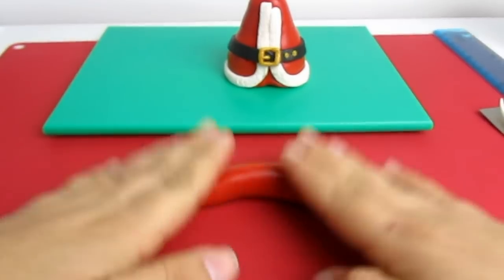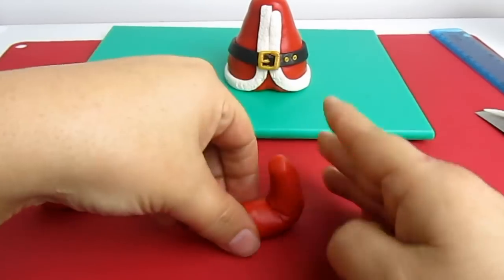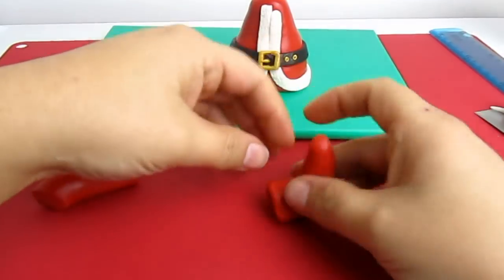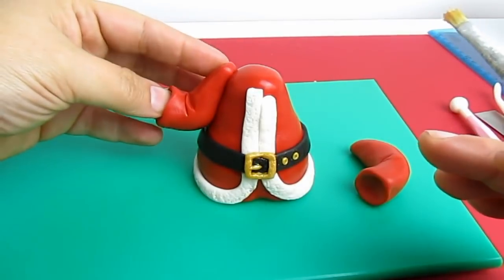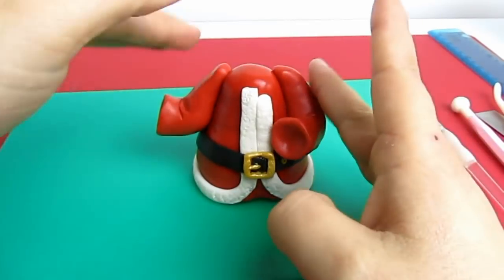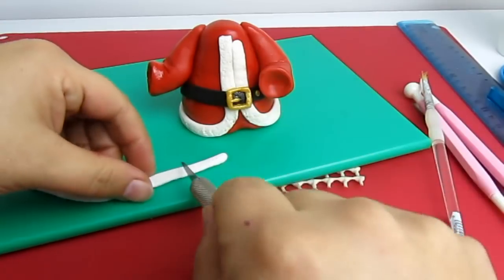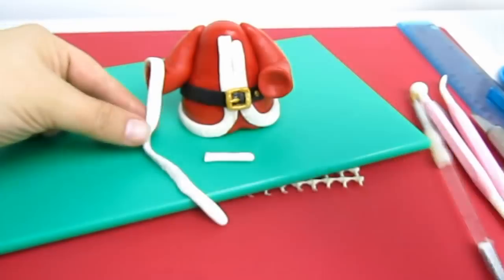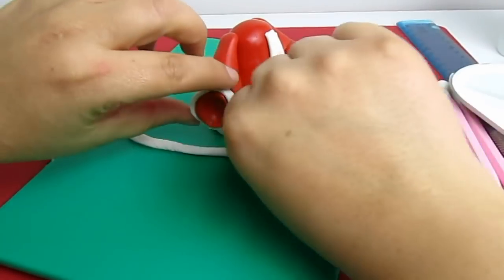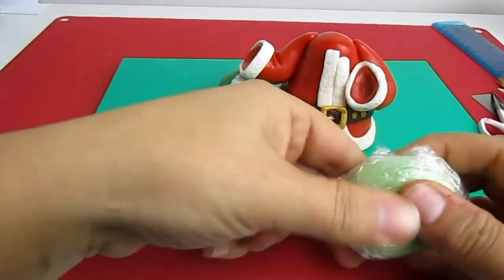To make the arms, I'm going to make a sausage, narrow again at the edges, and cut it in two. At three-quarters of the arm I'm drawing a line to make the elbow, and inside with the ball tool I'm making a hole because it will be easier to add the hand afterwards. I'm sticking them onto the body — you can do it your own way, but I thought it looked nice like this. Again I'm adding the white fur. To make sure the arms won't fall down I've added some fondant wrapped in cling film, and I'll remove it just when the arms are quite firm.